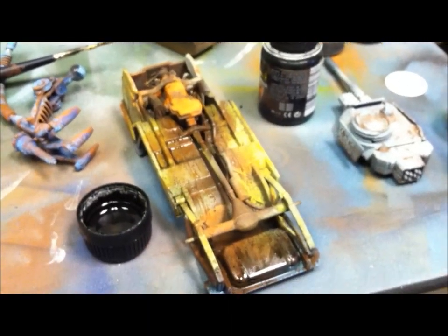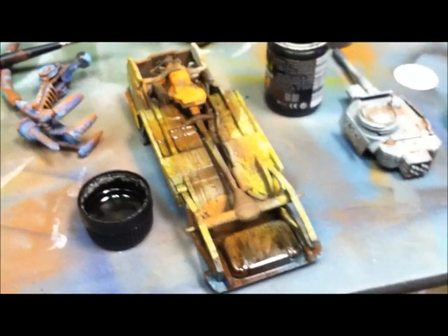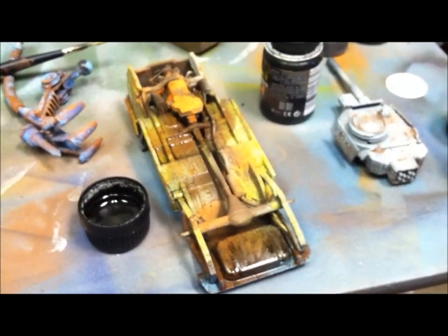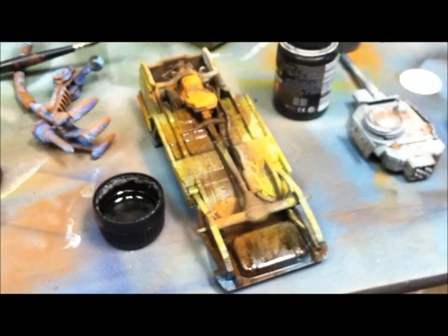Greetings folks, Dr. Cranky back in the laboratory. It's about four o'clock in the afternoon and the painting process is done and the weathering will begin. Anyway, let me show you what I'm doing.